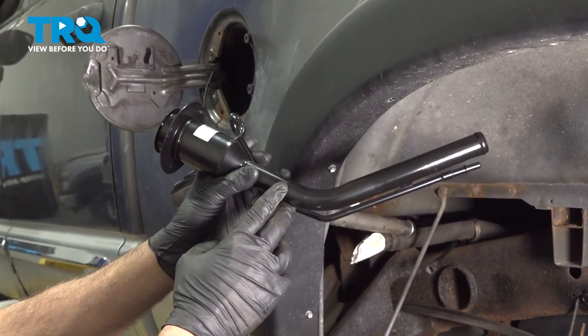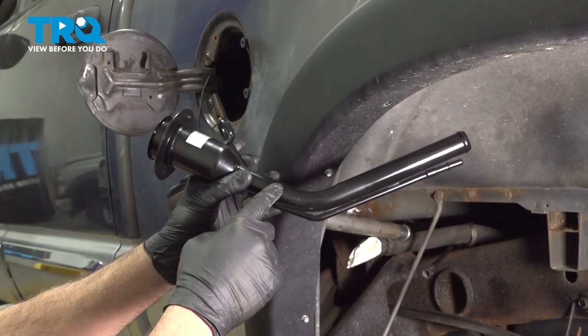In this video, we're going to show you how to install a fuel filling neck on your Dodge Ram, located in the back side of your bed.